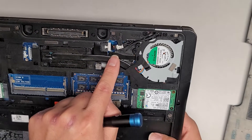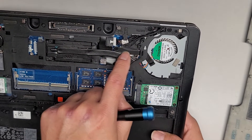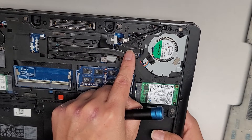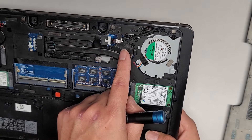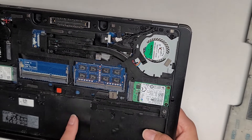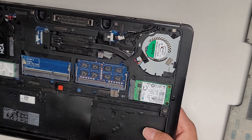The LCD LVDS connector — you can remove it. There's one screw that holds it in place. You can swing it out, pull the metal piece out, and then pull the connector out. If you need to pull the LCD LVDS connector out, keep in mind you do want to drain any residual power from the motherboard after removing the battery by opening the laptop and pressing and holding the power button for about 15 seconds.